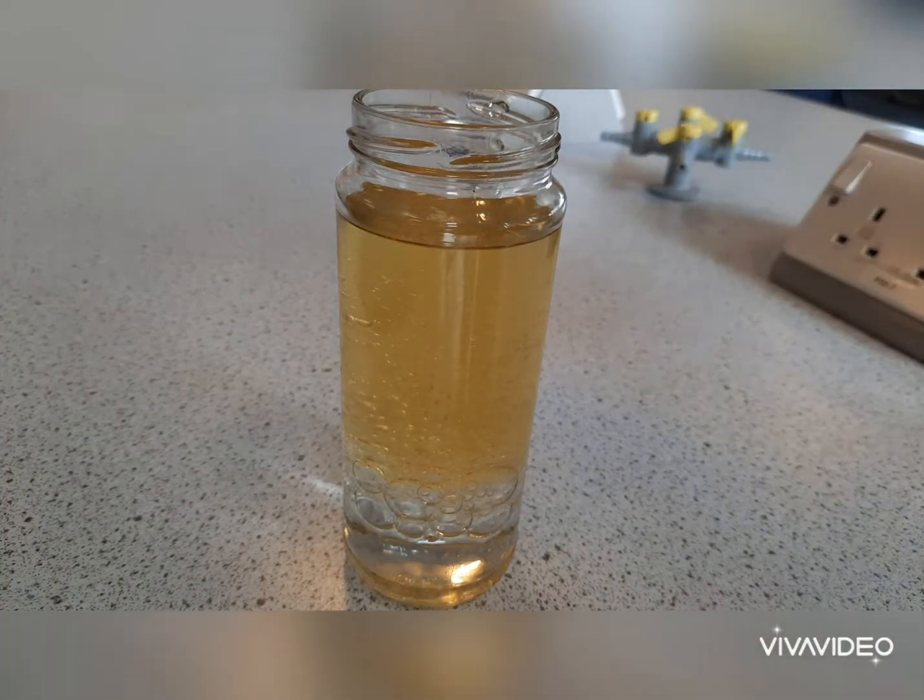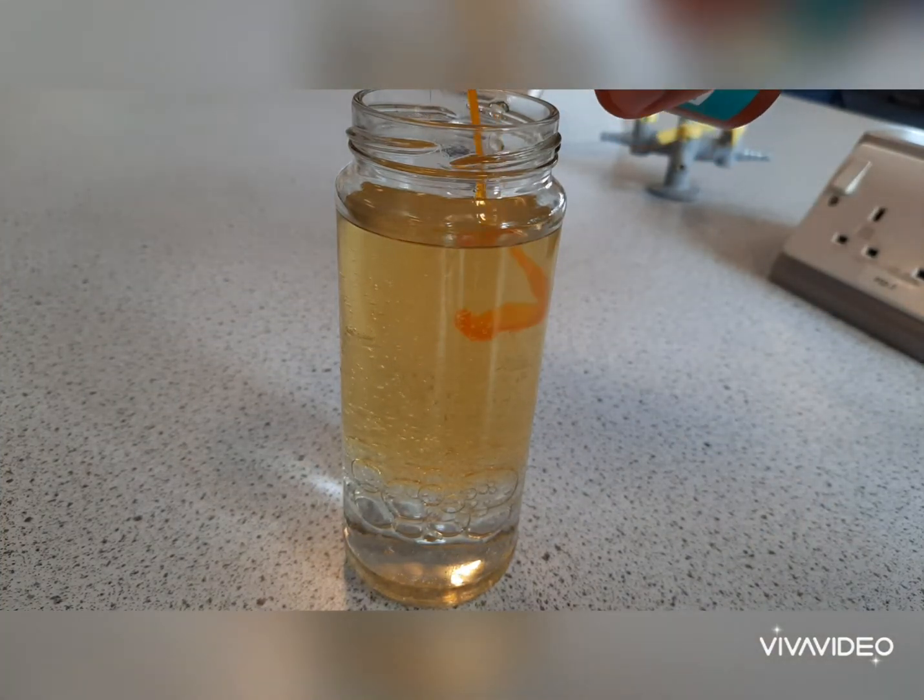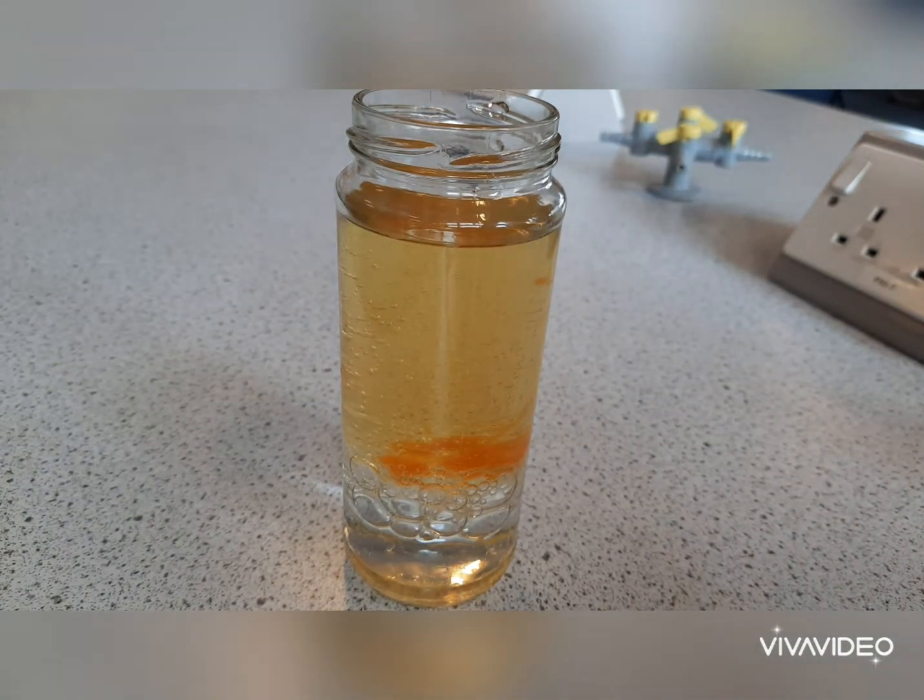Then add your food colouring. I'm using yellow but colours like red and blue work really well. This will sink to the bottom of the oil but it will eventually mix with the water.